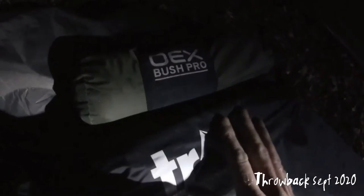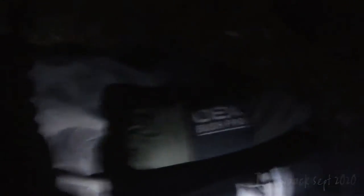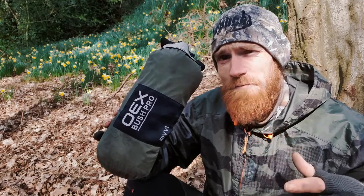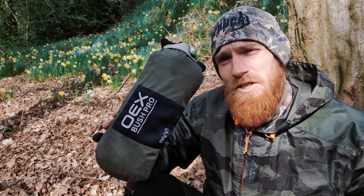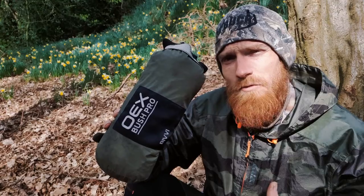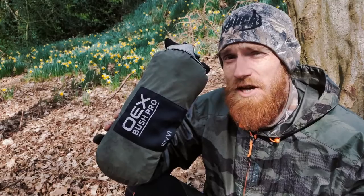The sleep system is the same as used on the last overnighter — a Trail Outdoors roll mat and the OEX Bush Pro Bivvy. For the price, which hovers around 40 to 45 pounds and has been the same for the last two years, I'd say for anyone looking to get into camping or looking to purchase a bivvy bag without breaking the bank but still wanting reliable protection, the OEX Bush Pro Bivvy is a good start.